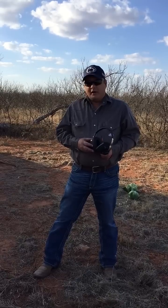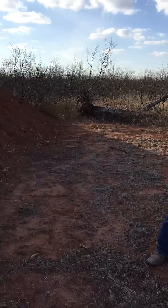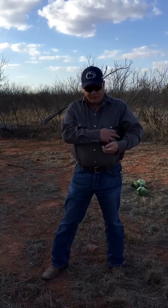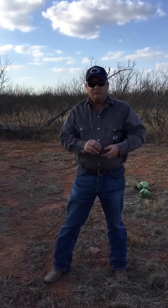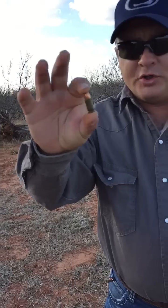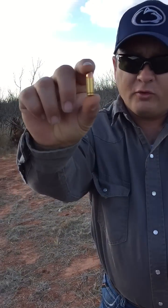So what we're going to do today is actually shoot a couple of cabbages. Got green cabbage up against the berm. We're going to shoot one of them with a standard 115 grain 9mm bullet like you'd get for target work, and we're going to shoot the other one with a 124 grain hollow point.